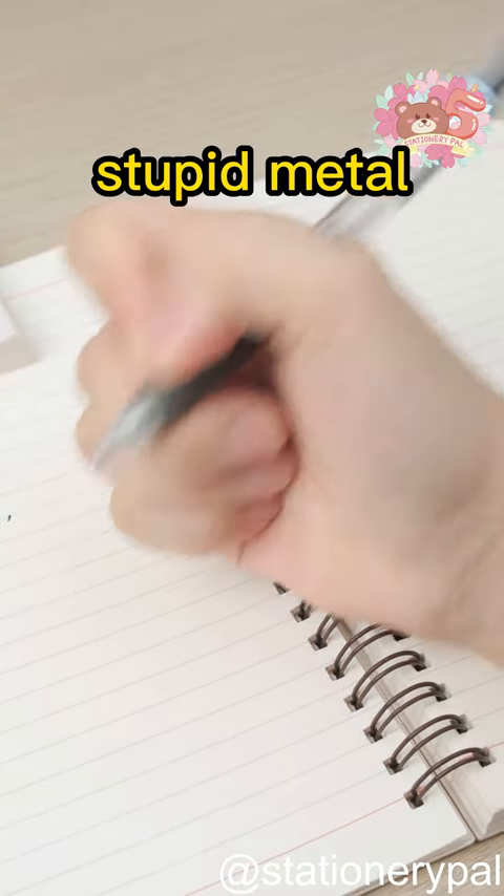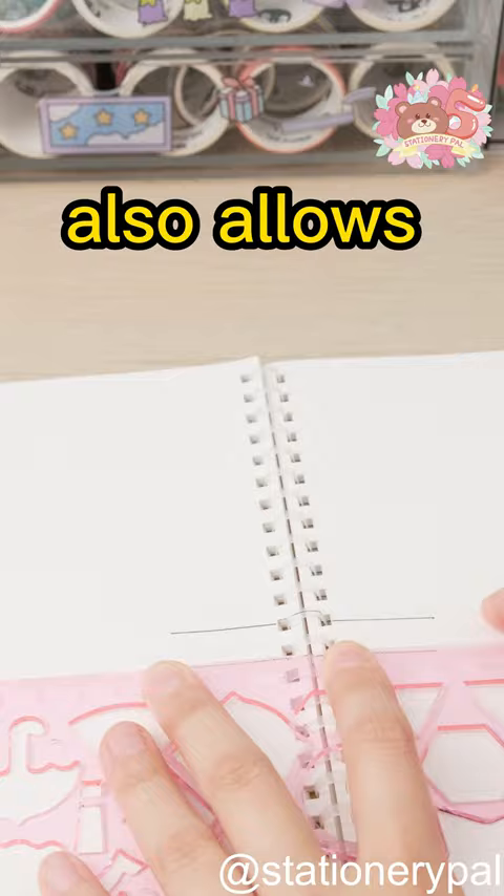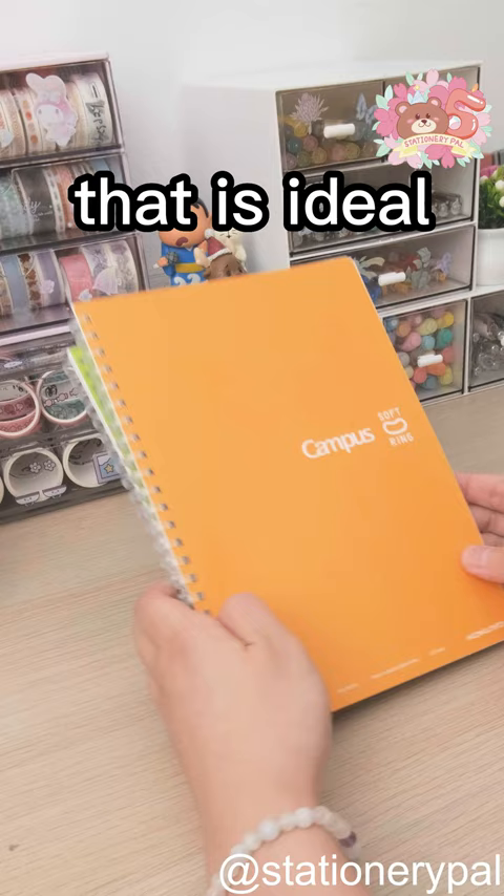Throw away all your stupid metal ring books that hurt your wrists — the rings of this Kokio notebook are made of soft plastic. Not only does it not hurt your wrist and provides an excellent writing experience, but it also allows you to use various tools across the pages. Not to mention the autopilot dotted line design that is ideal for ruling the pages. Speaking of notebooks, why is it so hard to finish one?